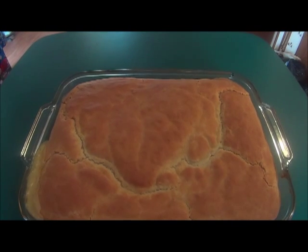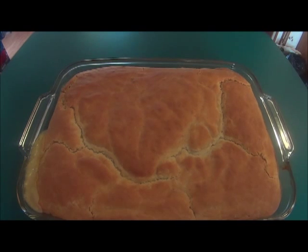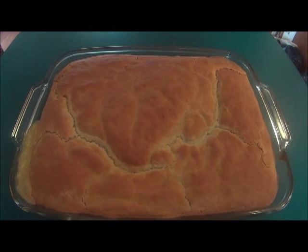Here is my turkey pot pie, and I hope that you'll enjoy this recipe. Please stay tuned for more videos soon. Bye-bye, and God bless.